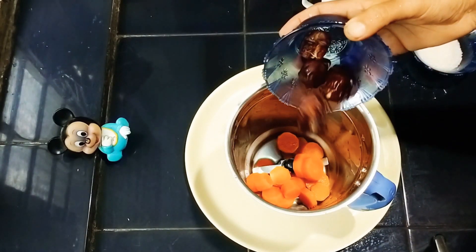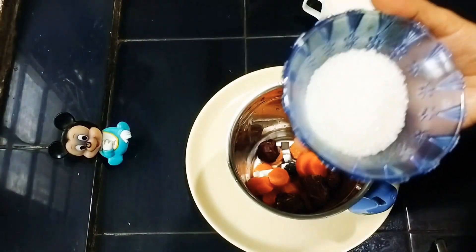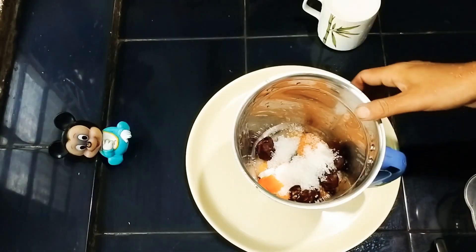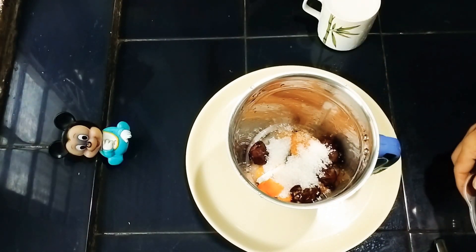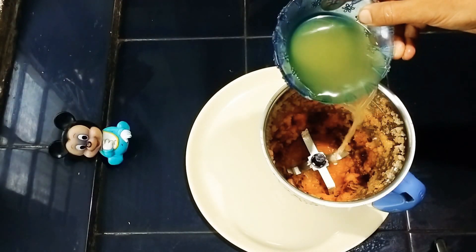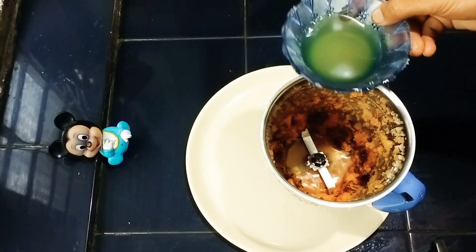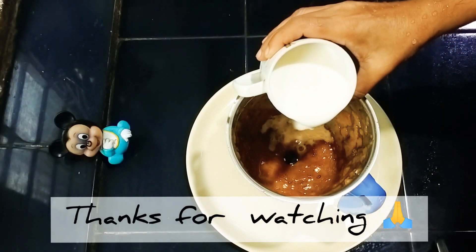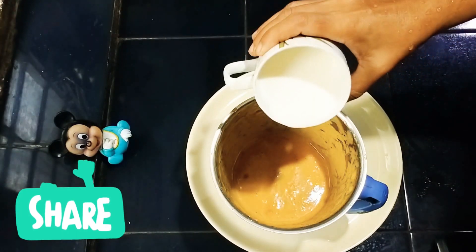Now we will get ready. We will clean the carrots in the place. We'll add a little coat of carrots with olive oil. We will add some more.